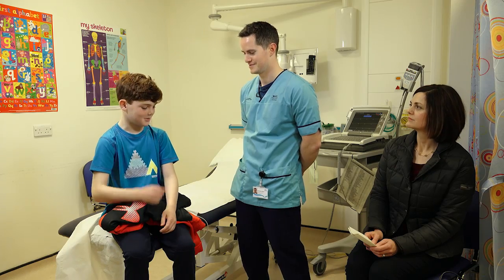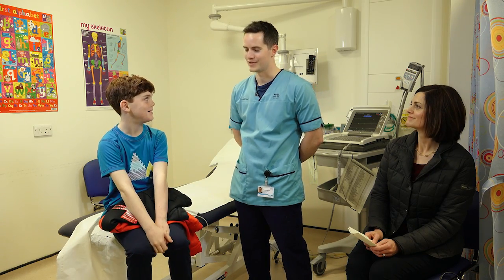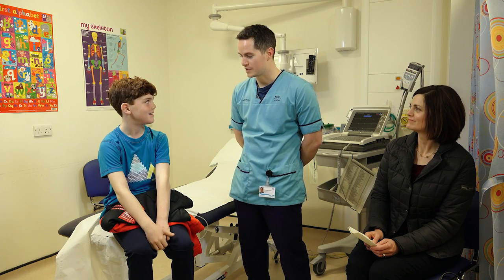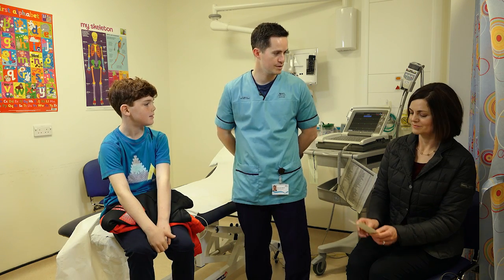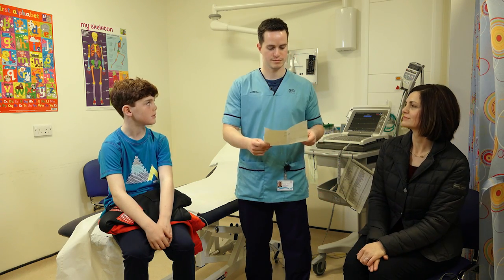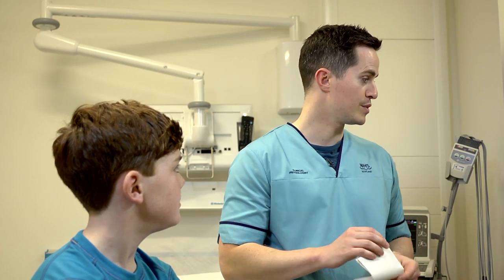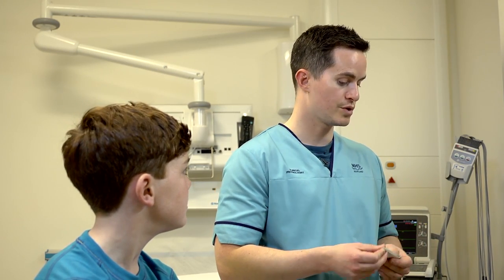Hello again, Sam. So how did you get on with the monitor? Well, one of the stickers fell off, but my mum put it back on. Oh, that's good. Were you able to fill in the diary? Did you have any symptoms? Excellent, thank you for filling that out. So what will happen now is we will analyse the tape and send the results back to the doctor who requested it.